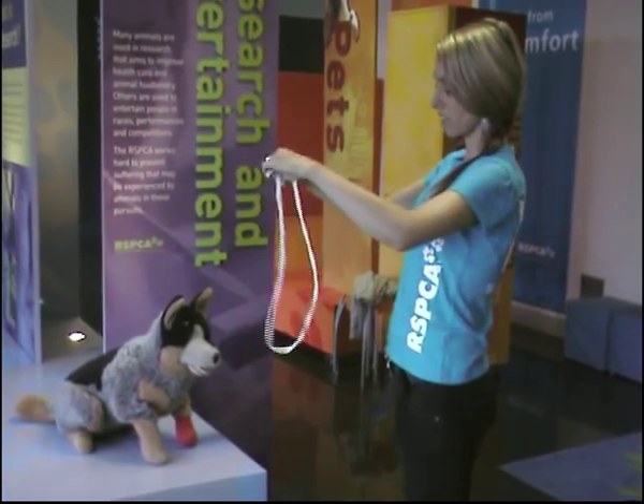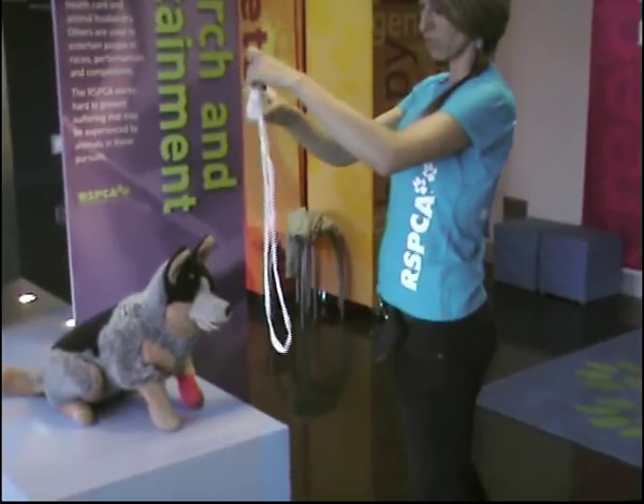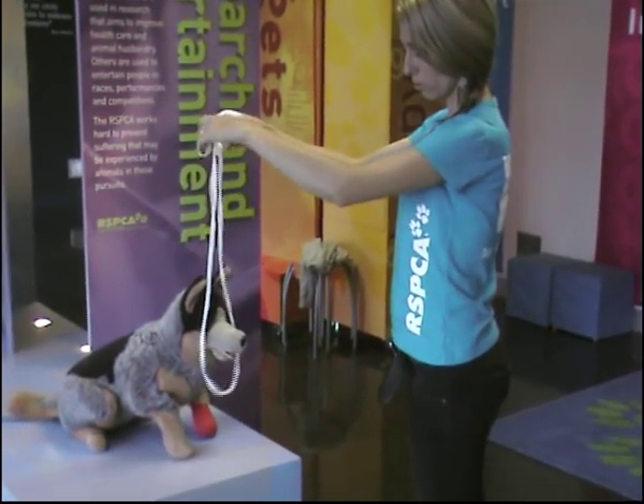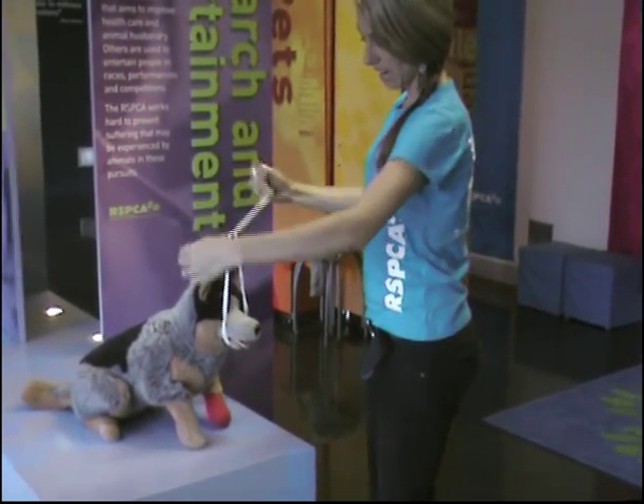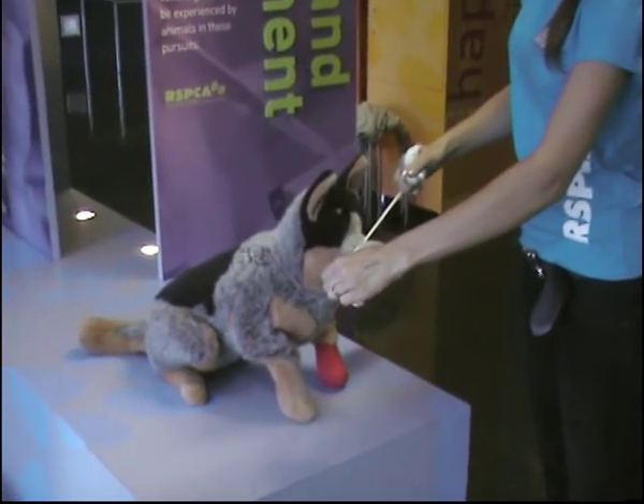Now once you've made the loop, with your hands as far away from the dog's mouth as possible, put the loop over the dog's mouth and then tie it across the dog's muzzle.